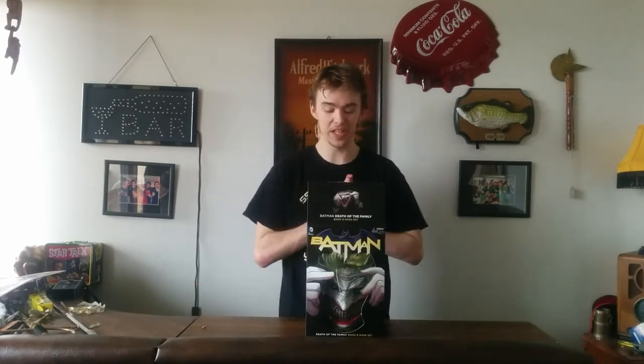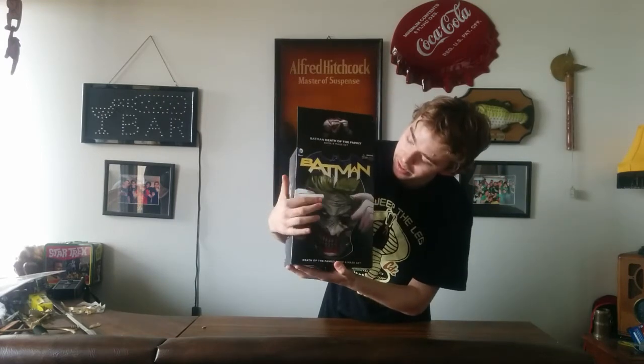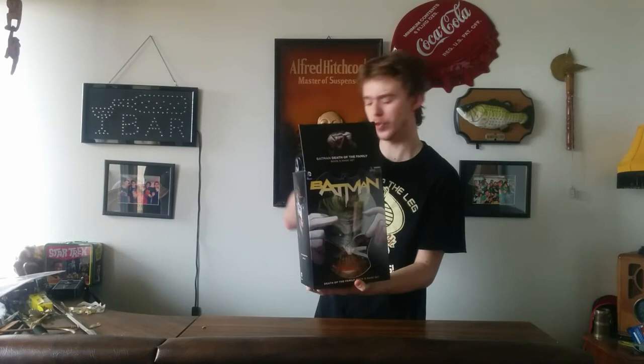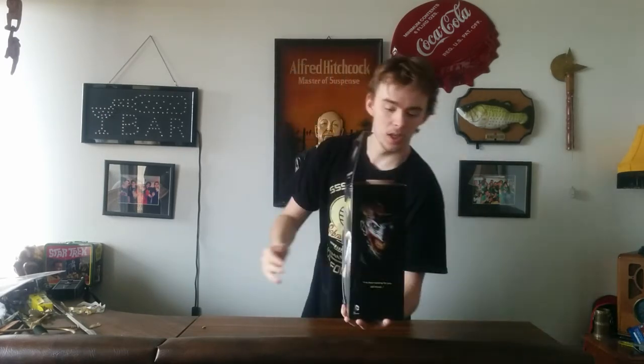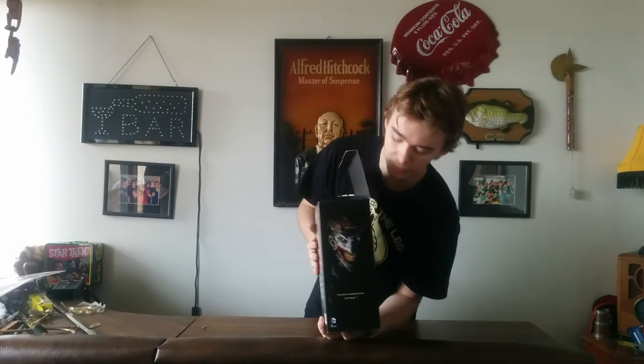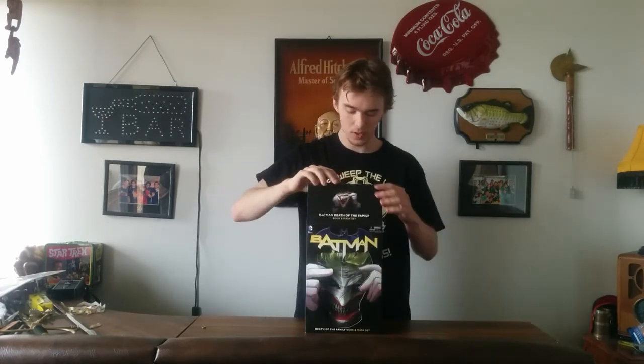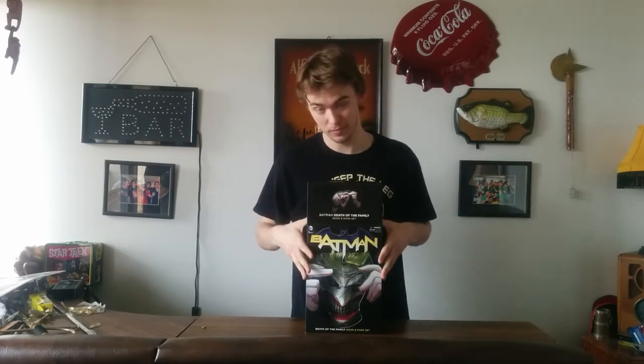For the middle point of the review, we have the Batman Death in the Family mask box set. This is probably the coolest mask they have come out with — it has the most effort and detail put into it. It has fake hair and is actually made out of a more rubbery material. On the front we have Joker's hands kind of grabbing his face. On the side we have a picture of Joker. On the back there's a nice display of the mask in the comic with a little read-up. And on the top we have a picture of Joker holding the mask.